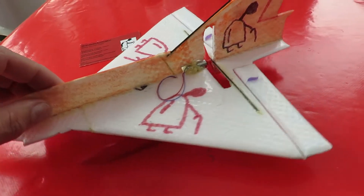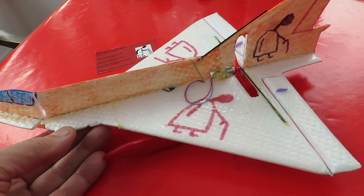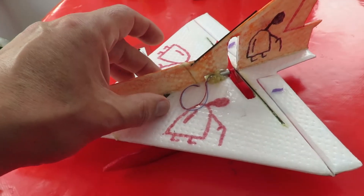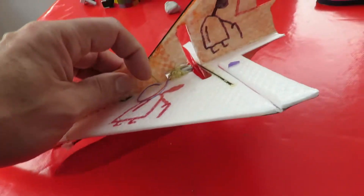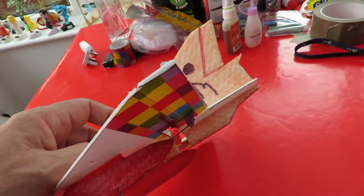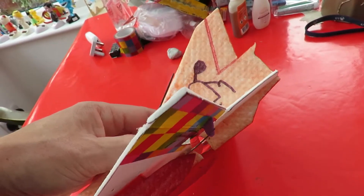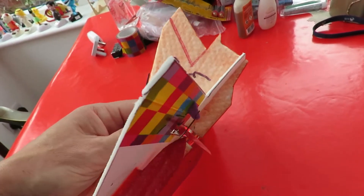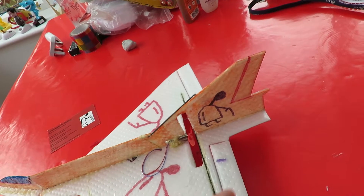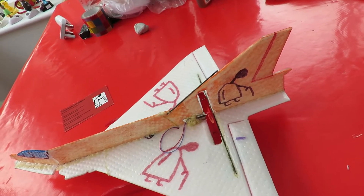I think I might need to do a bit of trimming because it was tending to nose in. Either I've got it too nose heavy, even though I've got the center of gravity about right, or it's possible I put a tiny bit of down thrust on that motor — though I'm pretty confident I didn't. It certainly wanted to go nose down and I had trouble giving it enough up elevator to level it off.